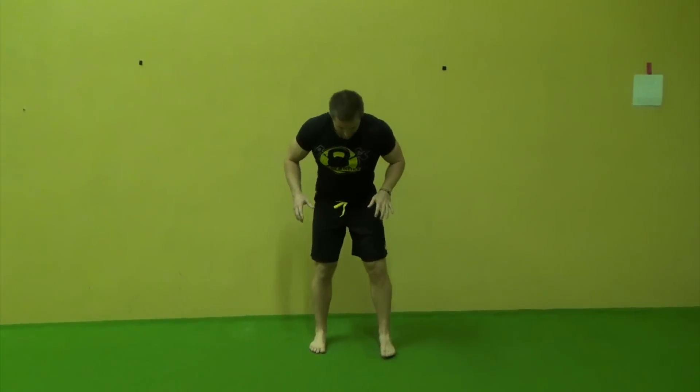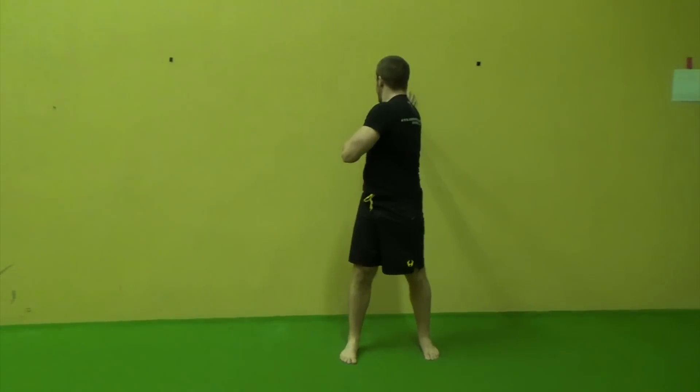The other alternative, if even that is a little bit too difficult, is going to be standing away from the wall, facing straight away, and reaching back with the hand.